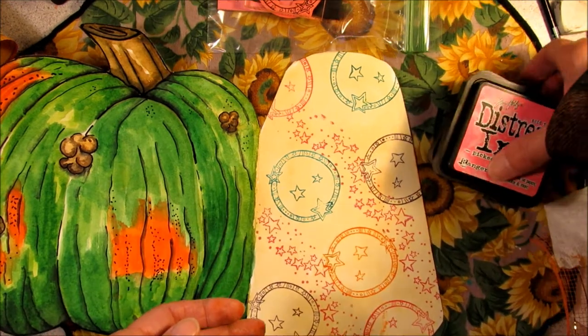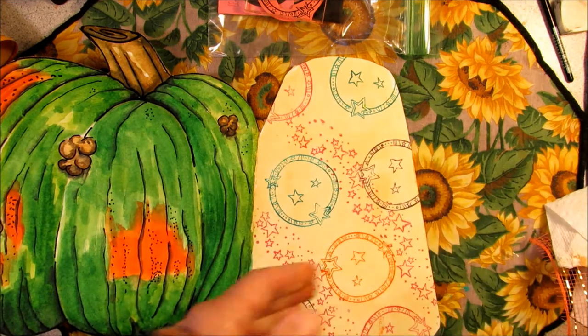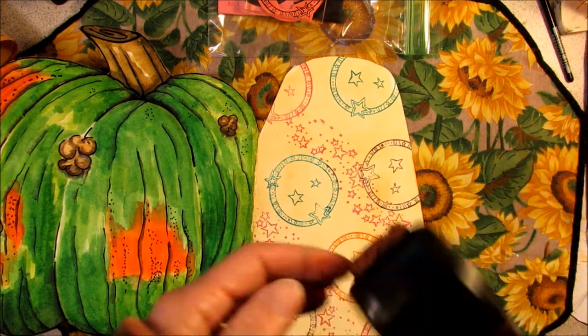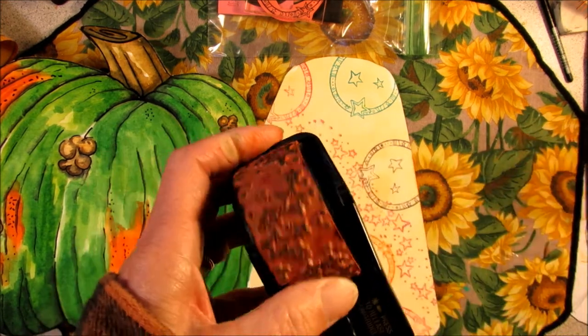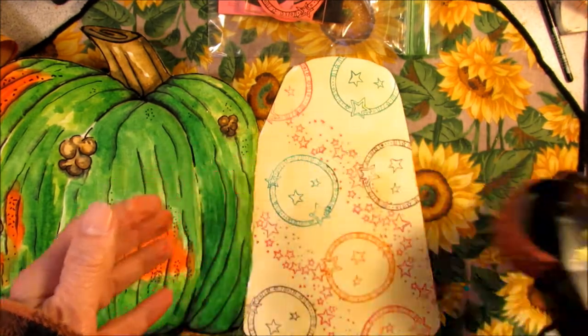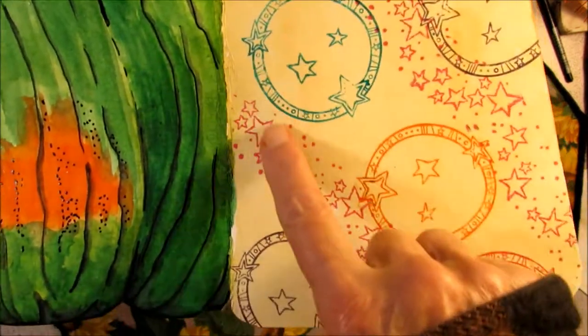I had gotten a bunch of these really cheap at a tag sale, like last year I think. And then I used my Stampin' Up! — nope, this is Stampin' Around by Stampin' Up! — Stars, and I probably got this like 20 years ago. I just gave it two more stripes of stars.